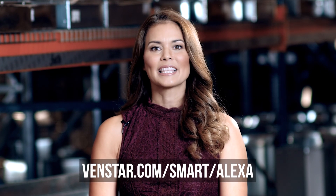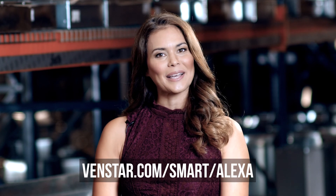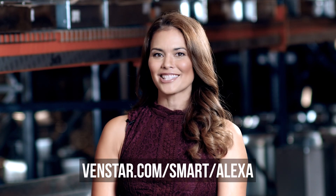For a complete list of all the ways you can interact with Alexa and your VenStar thermostat, visit the link you see on the screen. That's it for this episode. I will see you next time on VenStar TV.